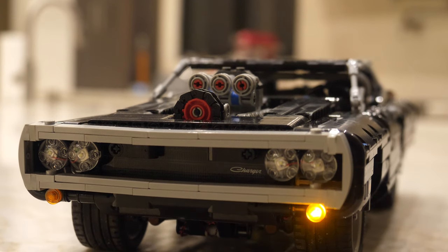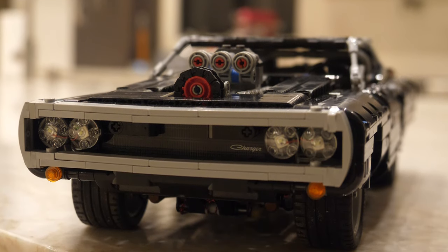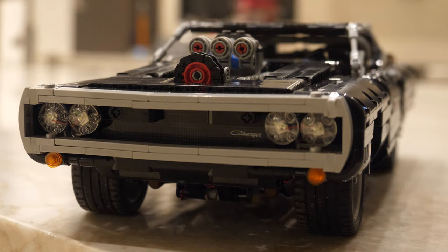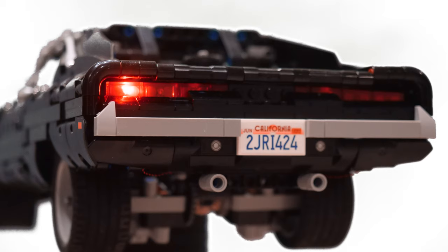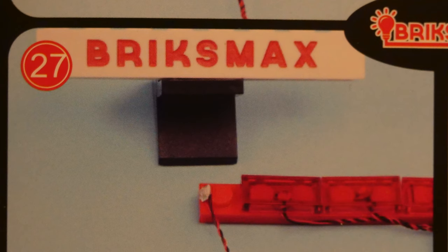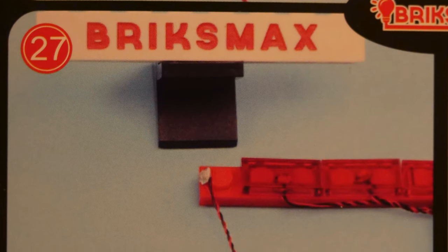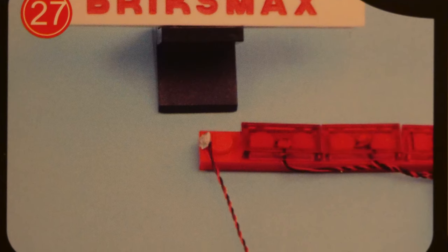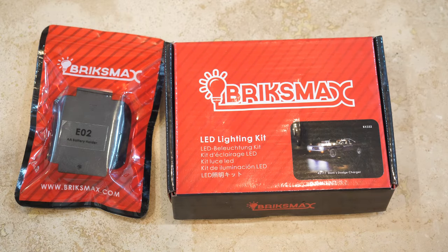It's just so much fun. Even though this Dom's Dodge Charger didn't have a lot of functionality and was only used as a display piece, now without even ruining any of the aesthetics, you get plenty of playable functions. The lights themselves are really, really tiny — they just fit in between the Lego studs and then you put a clear plate on top. That is really cool.